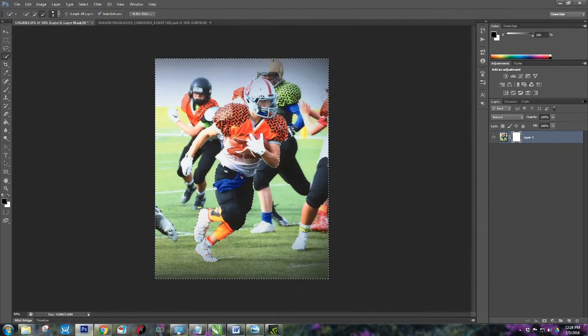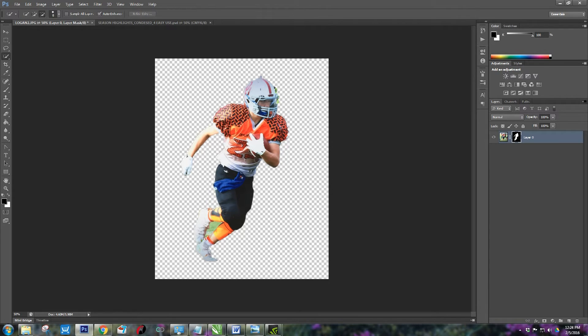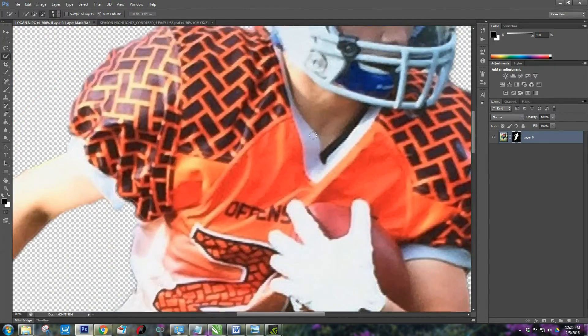Next, take your brush and I go with the biggest size and just wipe that away. Then I make it smaller. Go back and select your selection tool, right-click and hit Deselect. As you can see over here you can see where it's taken away, so we're going to go in and just touch this up just a tad.